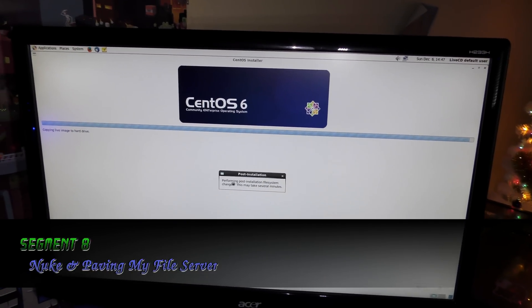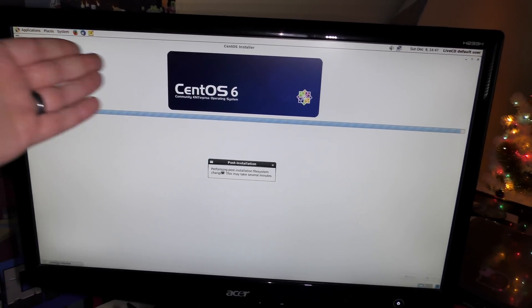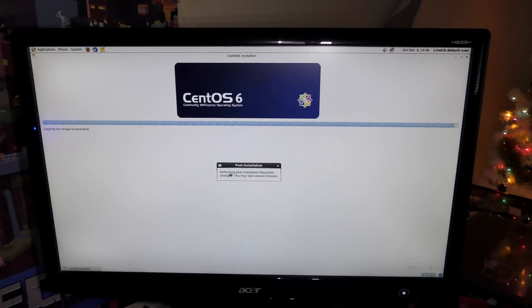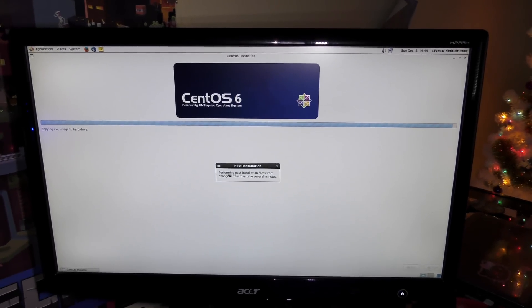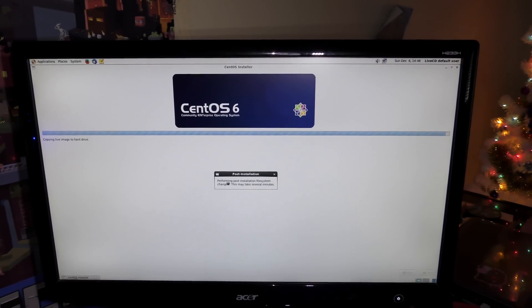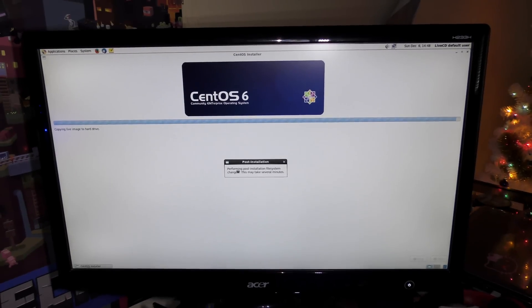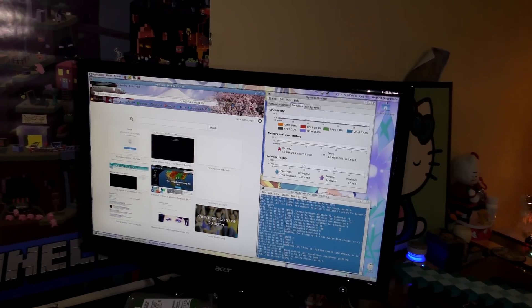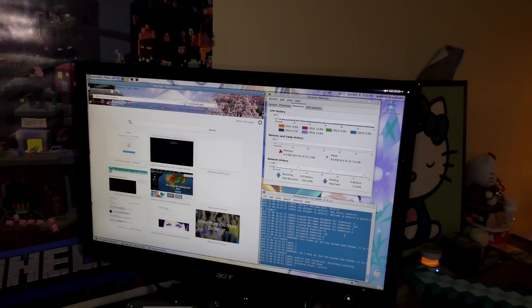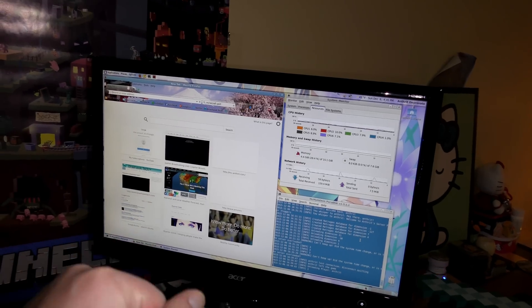We are now getting CentOS 6 installed. The reason I went with version 6 is because it still has the older GNOME in it and I prefer that over GNOME 3. This is good until 2020 for support. Once this gets done I can restore the files that were on it and get all the services running. Got her all back up to where she was — she's running the Minecraft server right now, the server for vloggers. Got all the files back and moved over. Running really great, a lot better than I was expecting.